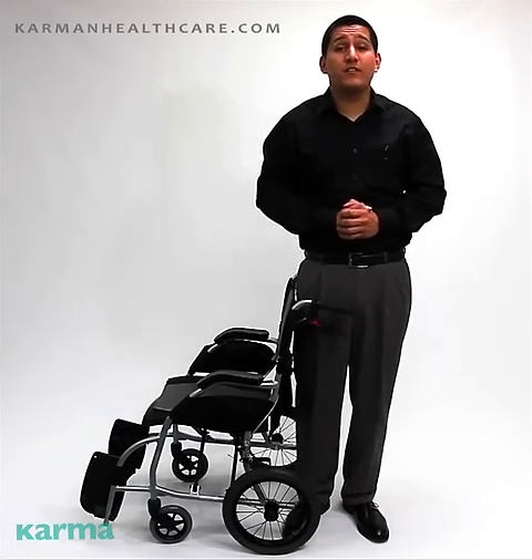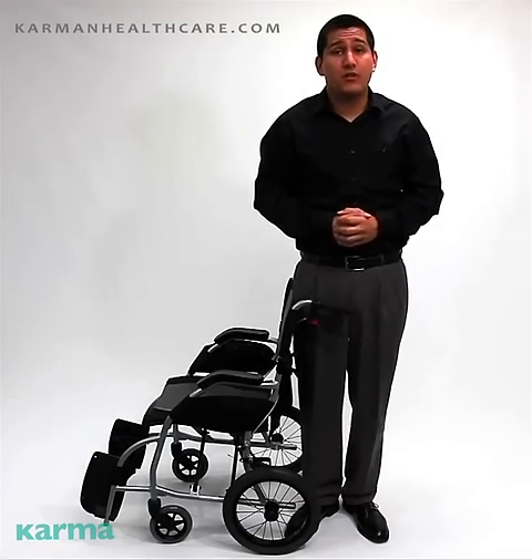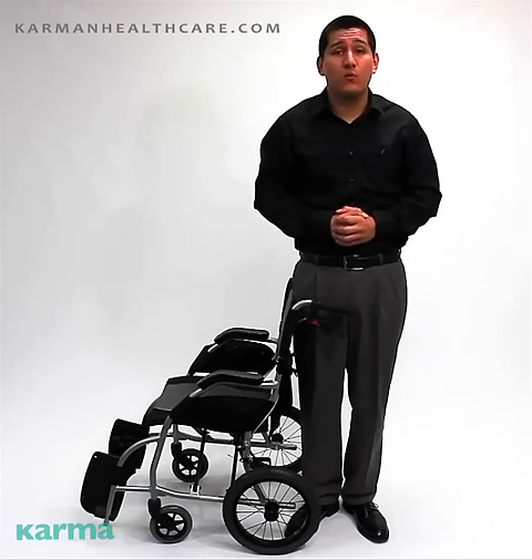Hello folks, Edward here with Carmen Healthcare. Today's video is going to be about our Ultra Lightweight Ergonomic Transport Chair — our model Ergolite S2501.